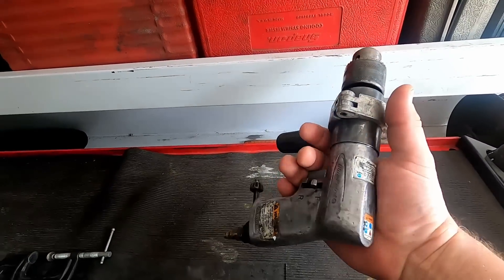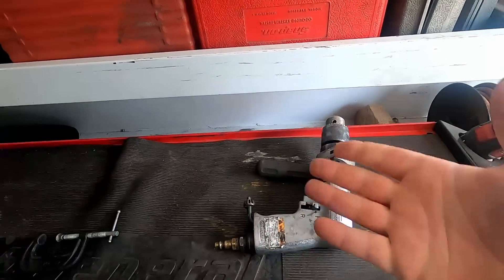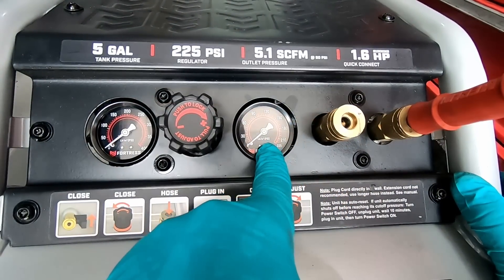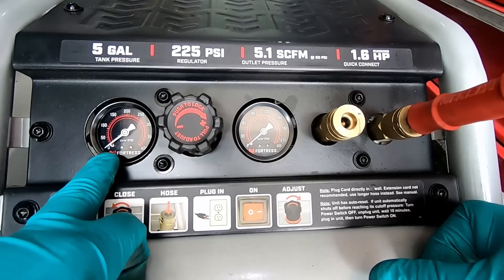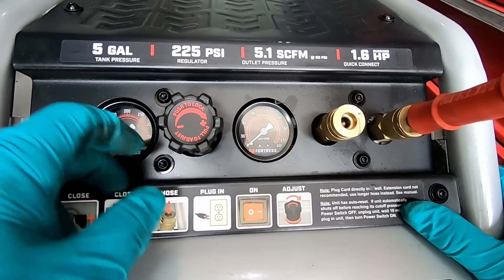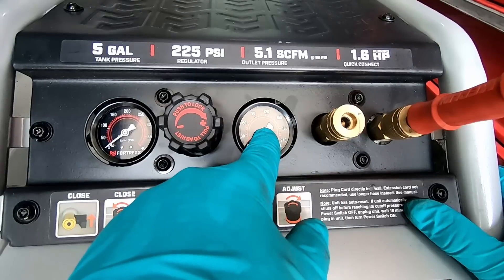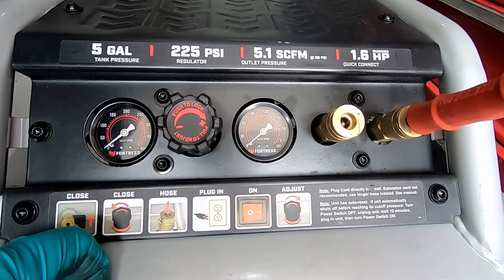I have a half-inch pneumatic drill instead of a 3/8 — I don't think there'll be much difference. I'm just trying to give a visual representation of the CFM capacity. Just so we're clear: over here is your output pressure coming out of the hose, regulated by this regulator. Over here is the tank pressure. The pump shuts off at 225 PSI and starts producing air again at 175 PSI. When the output gauge starts reading what the tank gauge is reading, that's when we're losing CFM.